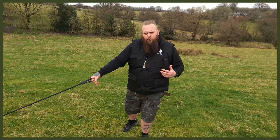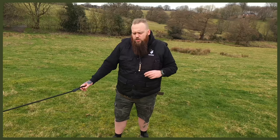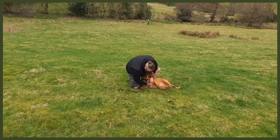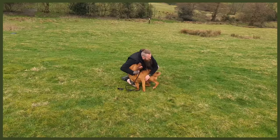Now I'm going to show you how we'll start to associate this with a whistle. Kendrick, come! Oh yes! Good boy! Thank you! Oh, you're such a good pooch, you're so strong! I'm going to do a few more reps and then show you the whistle introduction.